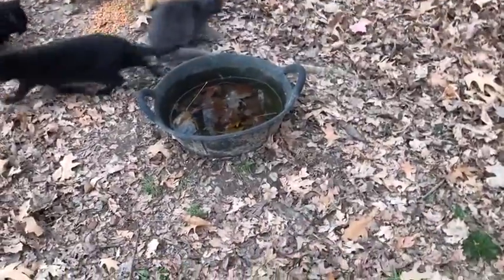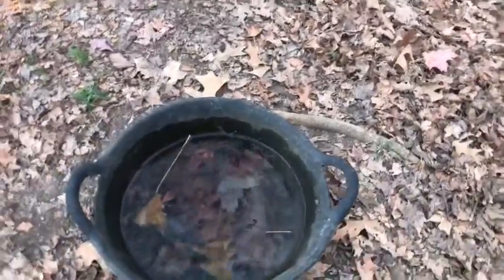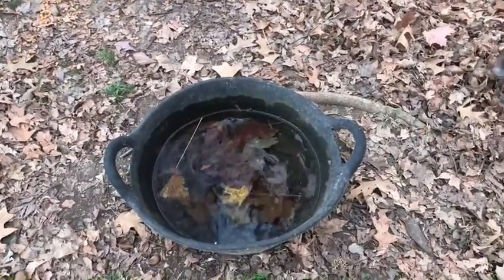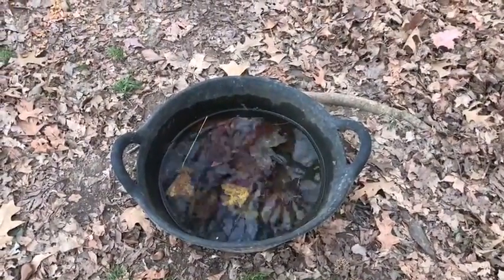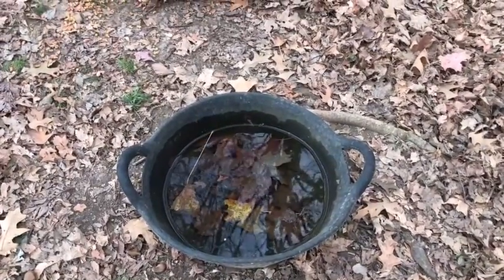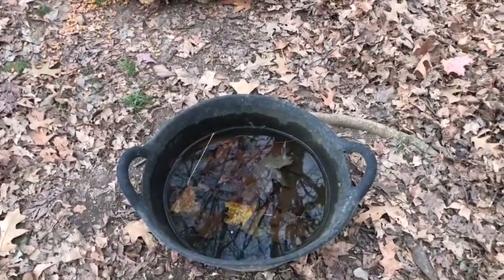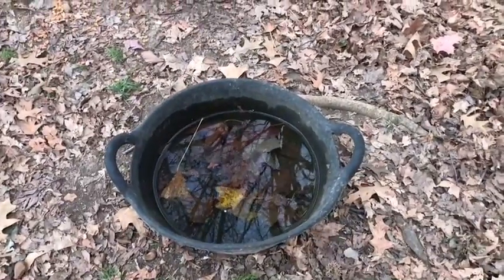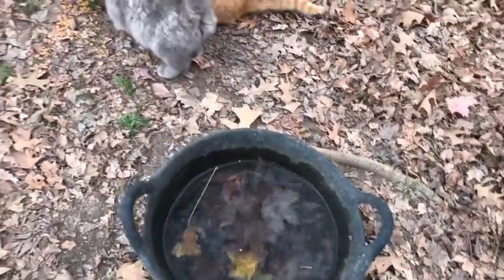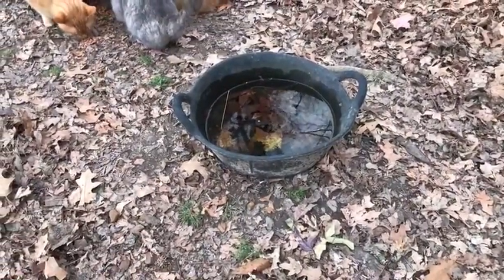For the cat and dog water, we have this rubber pan that we got at Tractor Supply and it works pretty good. It usually doesn't freeze all the way through and it's rubber so it doesn't bust. What we do is usually bring warm water out and pour on top of it to thaw it out, or we can kick it around a little bit and break up the ice. It holds, I think, three gallons.